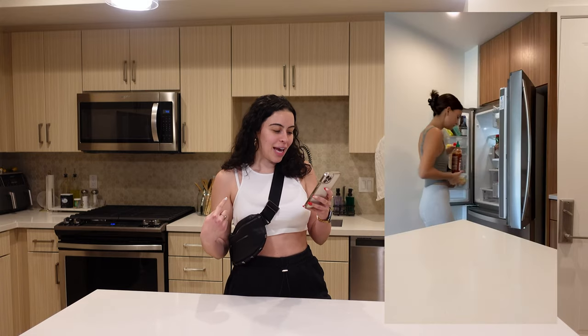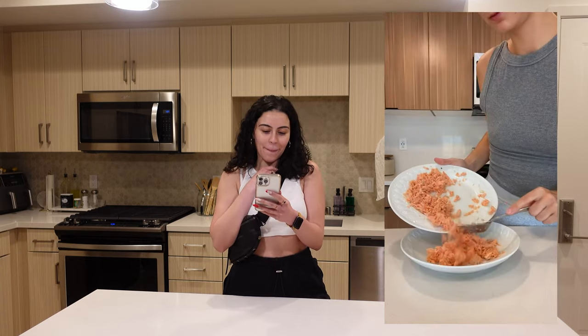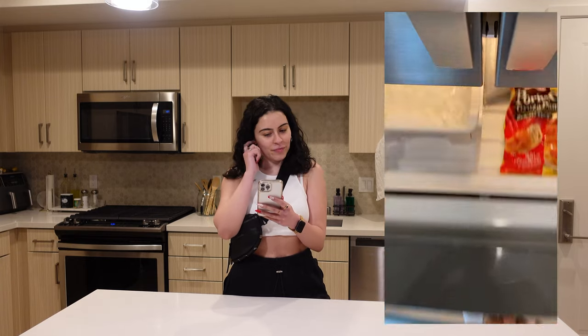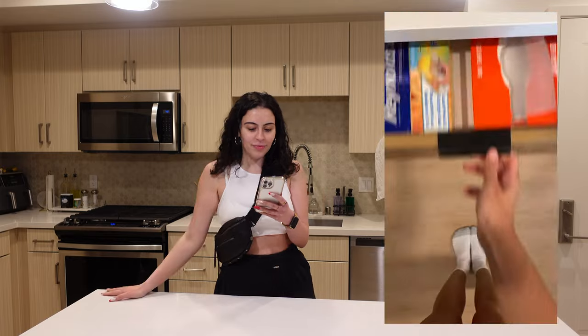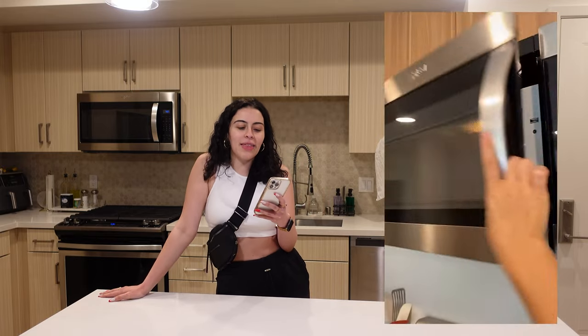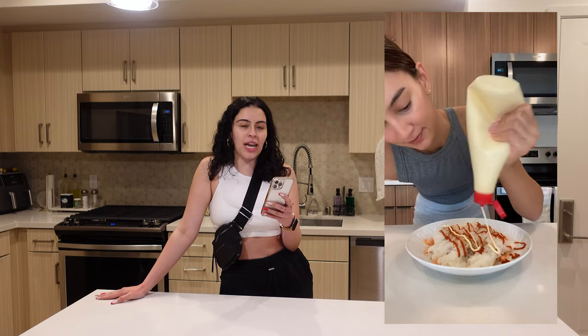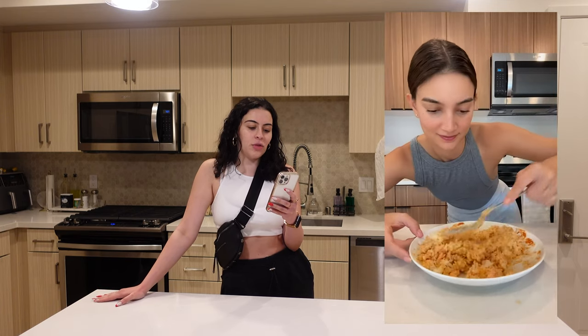Let's watch the first recipe that we are going to do together, by Emily Miracle. She put ice because it's like leftover salmon and rice, but we're gonna make fresh salmon and fresh rice, so I don't have to do the ice method.